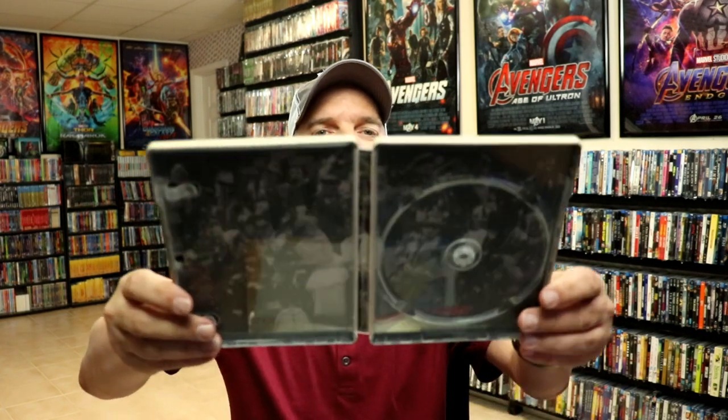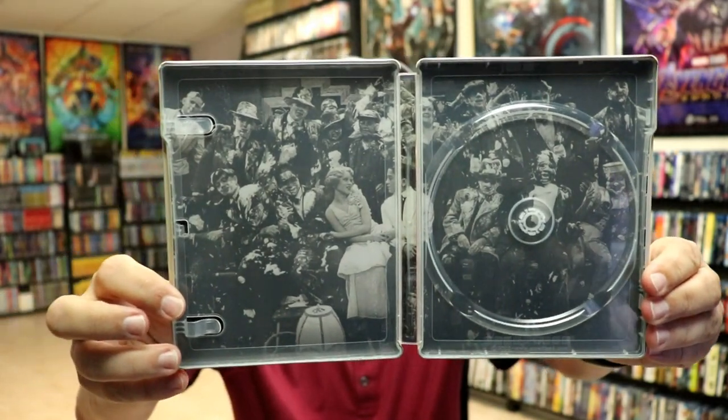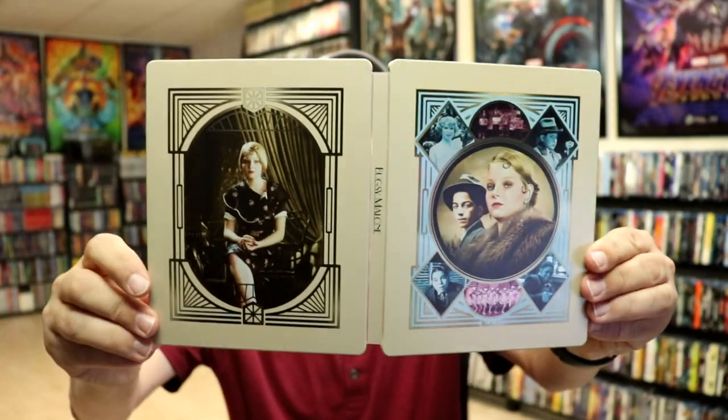I do have a link down below of where I purchased my all-region player, if you'd like to check that out. We do have some inside artwork as well. So overall, I think it's a really nice-looking Steelbook.